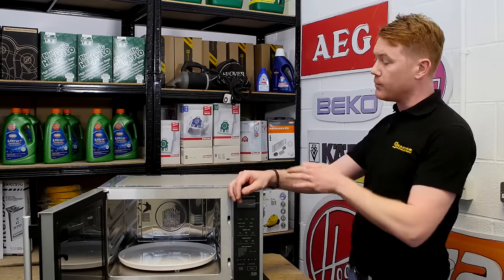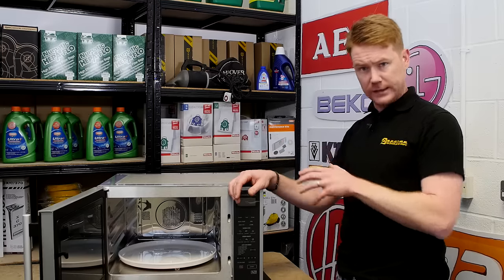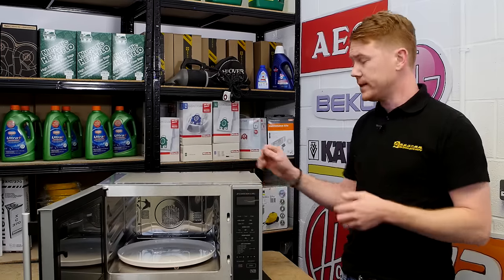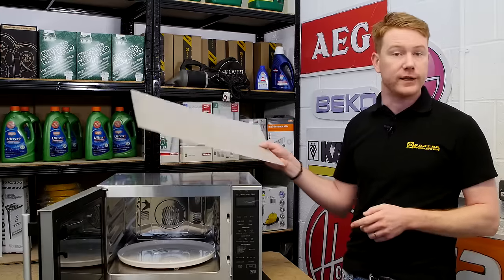eSpares stock a number of original waveguide covers for microwaves, but if you're having trouble finding the exact cover for your model then this easy-to-use cut-to-size sheet is perfect.